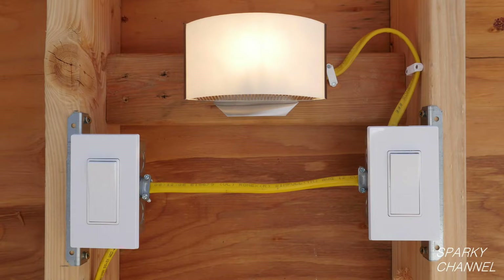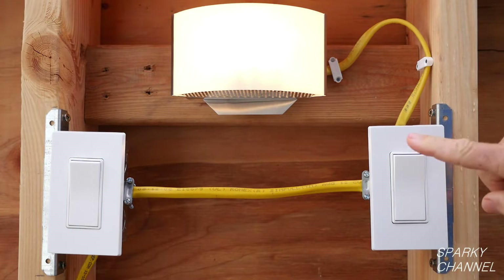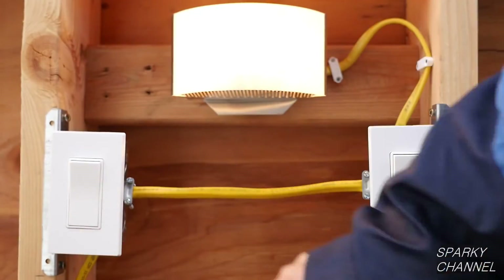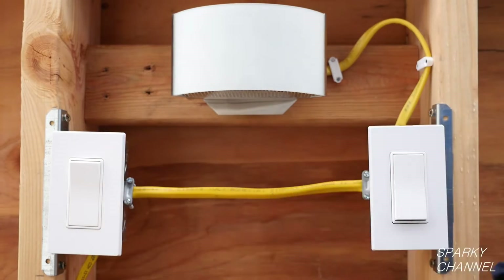Let's say that these two switches represent the switches on either end of a hallway. I can turn the light on with the switch on the right, then turn it back off, turn it back on and walk over to the other hallway switch, turn it off and on. Now I'll turn this one off, walk over, and the switch on the left won't work anymore. That's what I'm going to show you how to fix — that is a typical three-way switch problem.